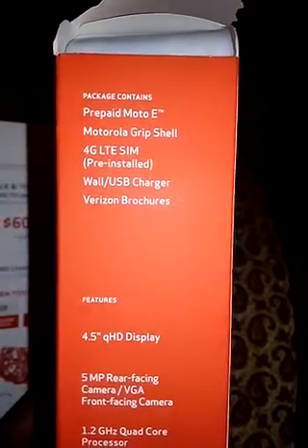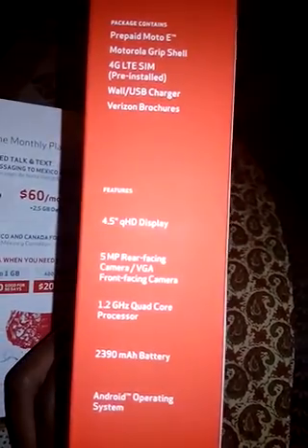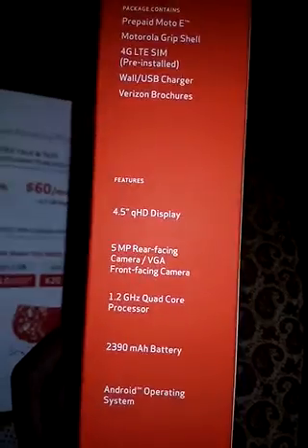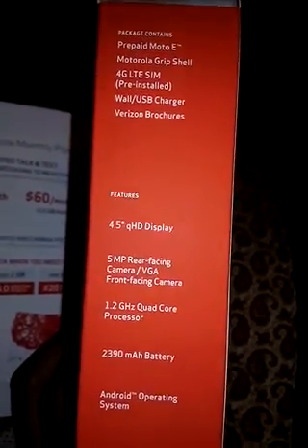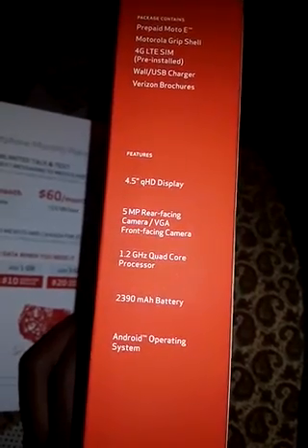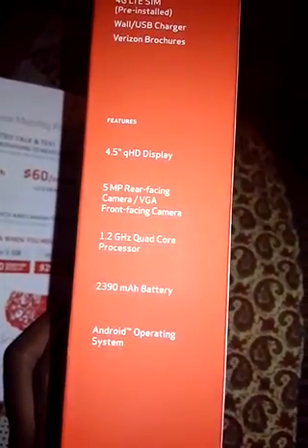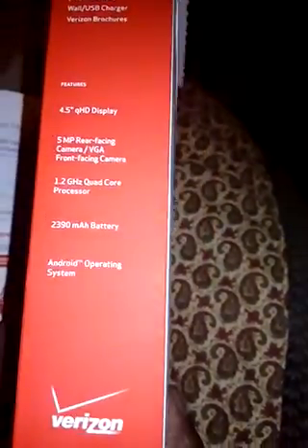You get the Motorola E. It's 4G LTE, 4.5 QHD display, 5 megapixel rear-facing camera, VGA front-facing camera, 1.2 quad-core, 2,390 milliamp battery, and Android — I believe it's 5.1. I read some places that it's supposed to get 6.0 and some places said it's not, so it might be upgradable.